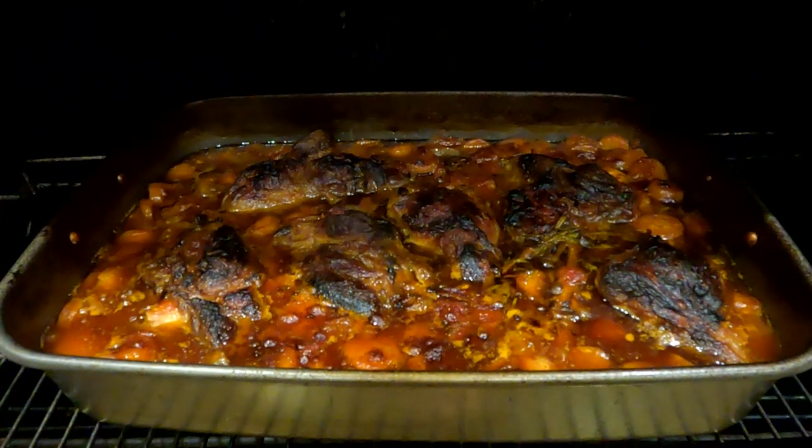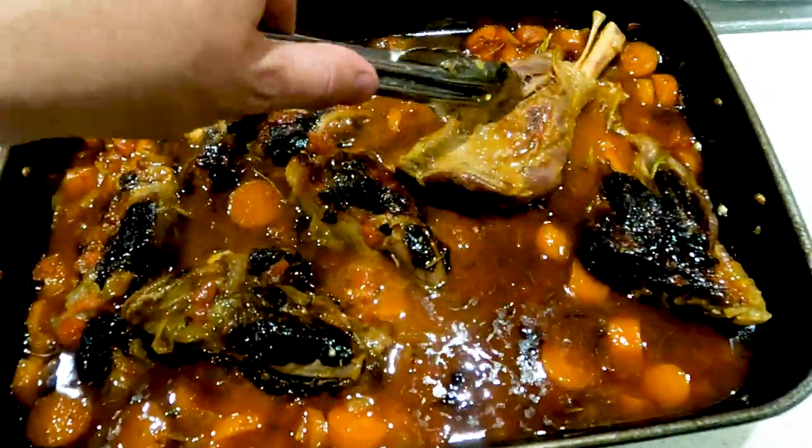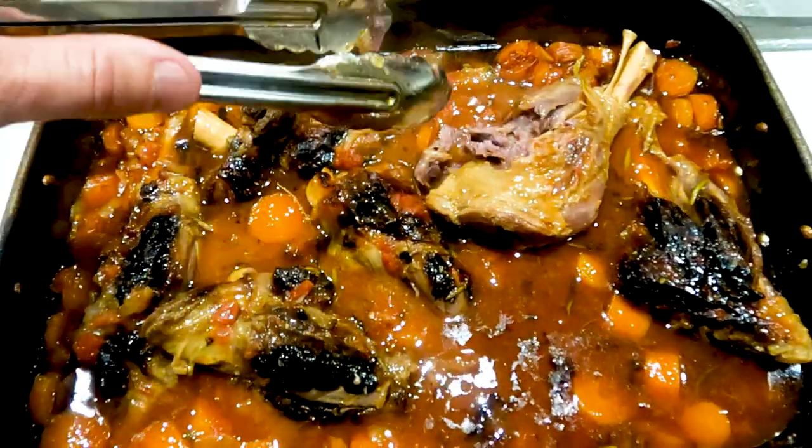Getting back to the meat — it's still bubbling away while it's resting. I'm going to check it now, turn it over. Pull on it a little bit; if it's soft and just comes away from the bone, you know that it's ready.